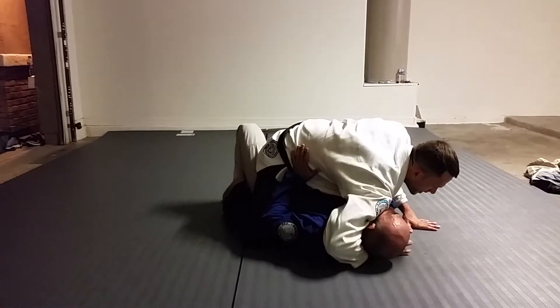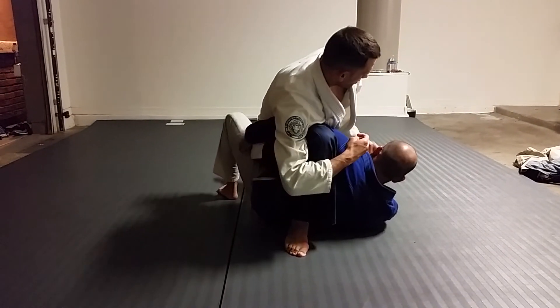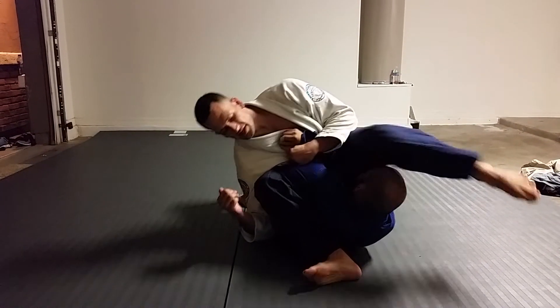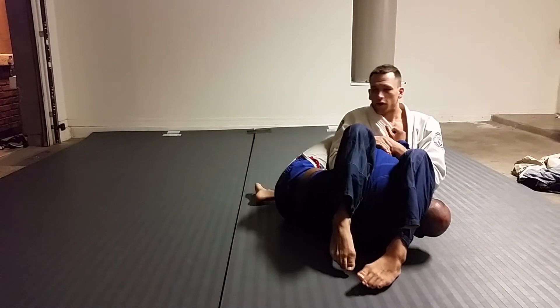One more time. Turn the face, hug on to the arm. Bring the wrist to your other hand, knee behind the arm. Turn and lean towards his legs. I can finish this forward here by pinching the knees, or fall back and finish here.